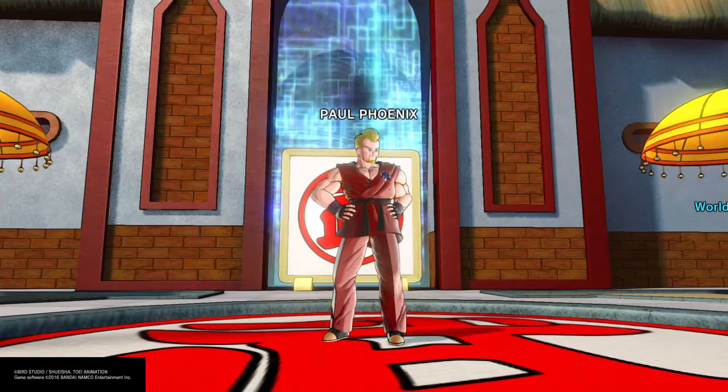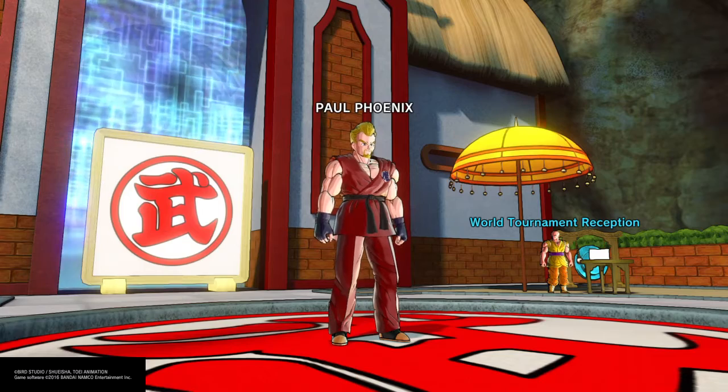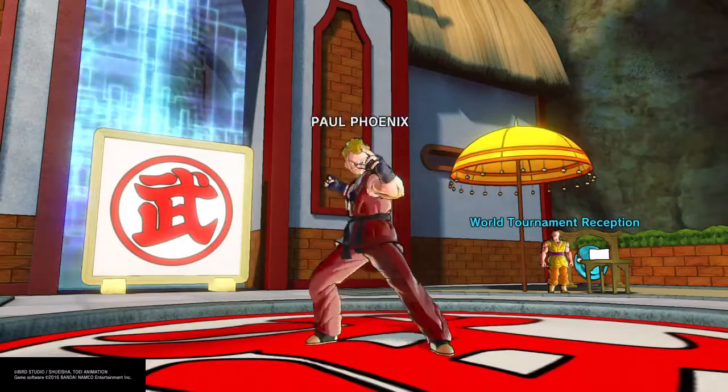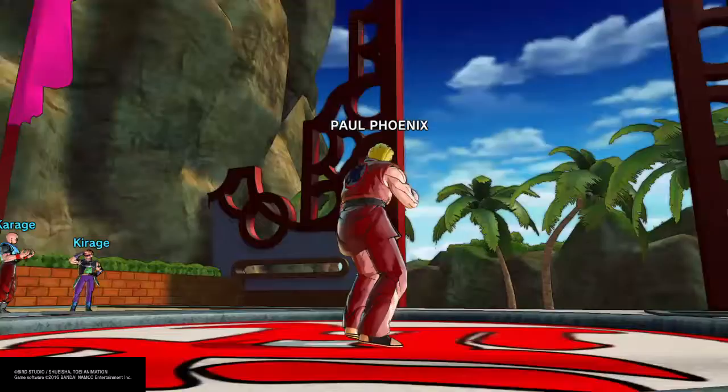We are back at it again with another great build, and today we got Paul Phoenix from Tekken. One of my favorites to use, man. Devastating moves. One of the strongest characters too, man. Very underrated. Let's get right into it, shall we?